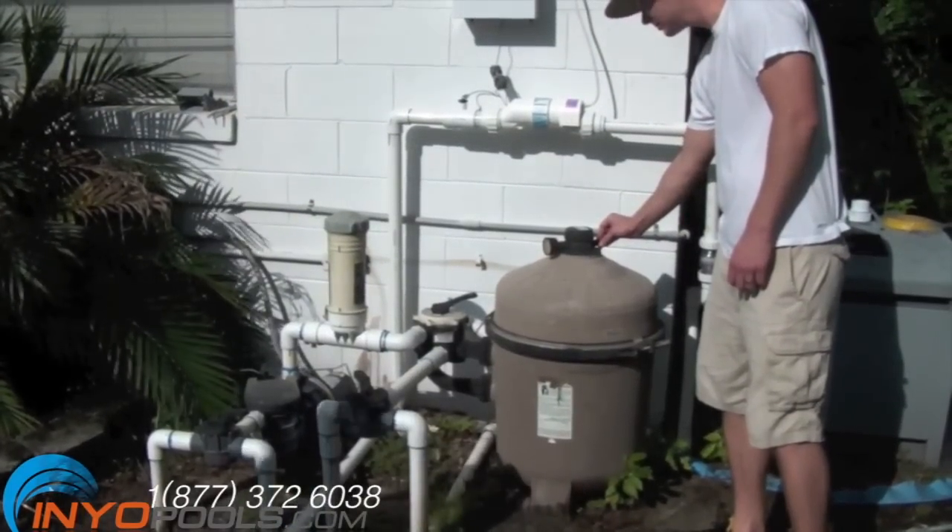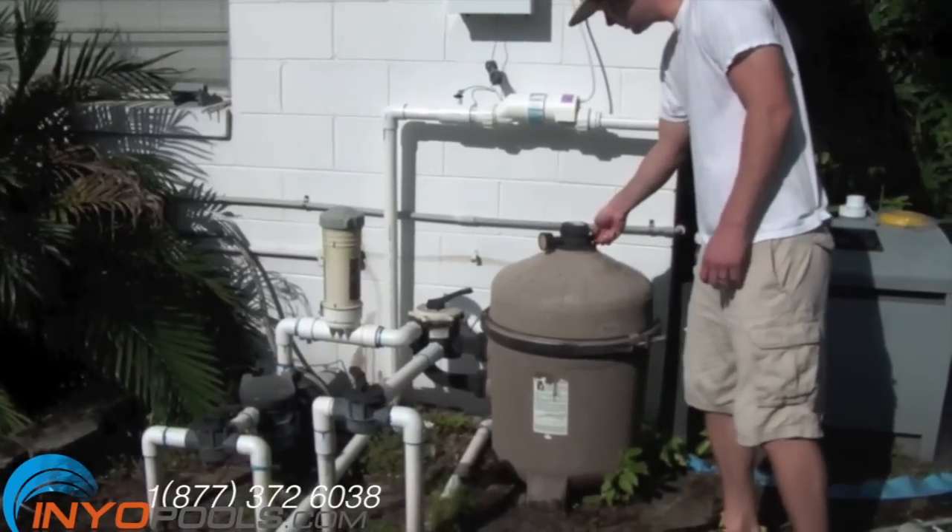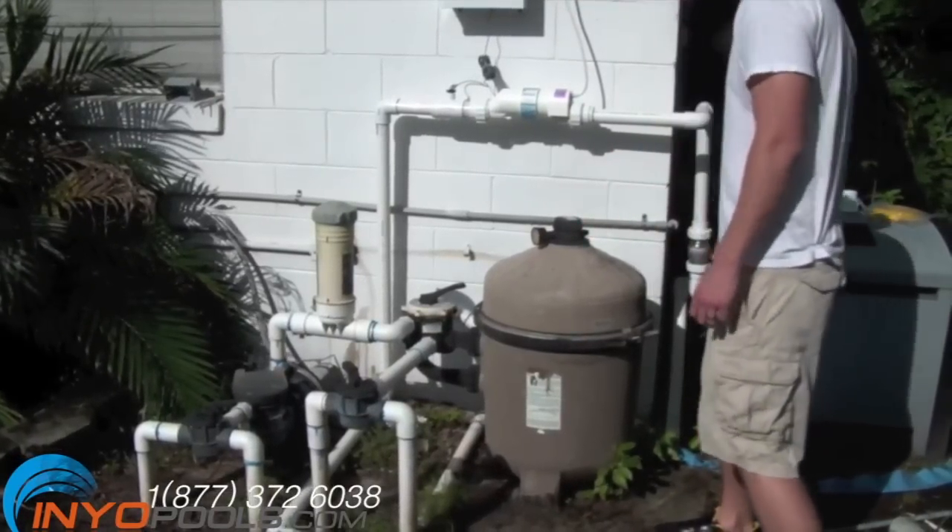we went ahead and turned the pump on. We wanted to check for any leaks that were coming from the new plumbing. After we ensured there were no leaks, we turned the pump back off.